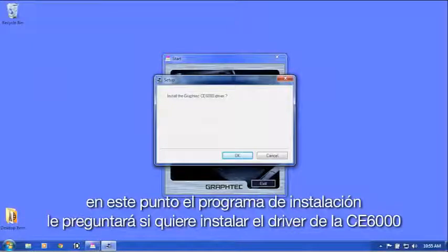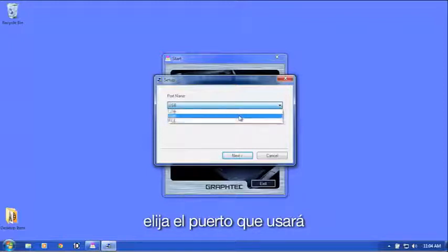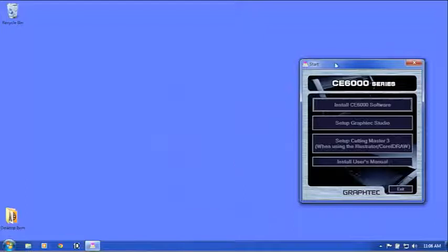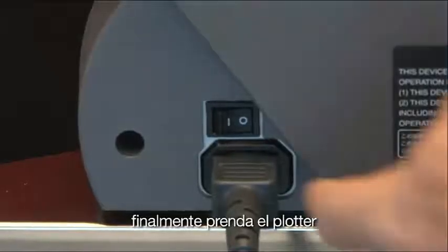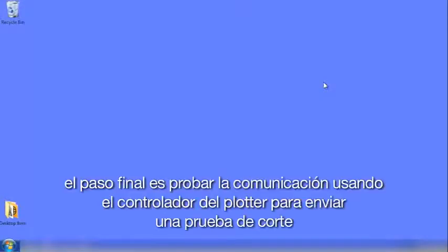The installation program will ask if you'd like to install the CE-6000 driver. Click OK, then click Next twice. A window will ask what port you will be using to communicate with the cutter — choose your port. In this case, we will use the USB port. Click Next. Once the driver is installed, click OK, then click Exit from the main menu. Finally, turn the cutter on and initialize it by pressing the 2 key for Roll 2 on the control panel. The cutter is now set up and the software is installed. The final step is to test the communications using the plotter controller to send a test cut.